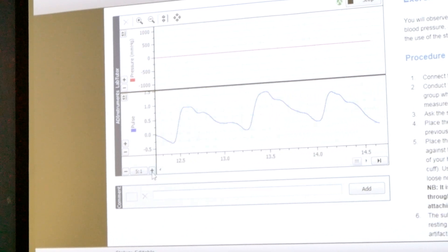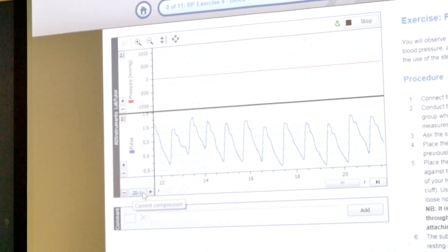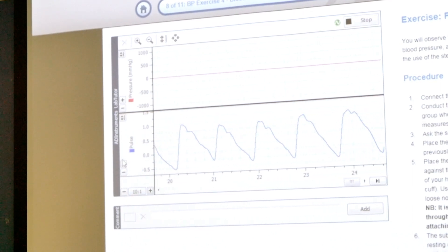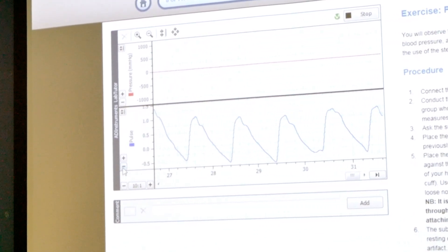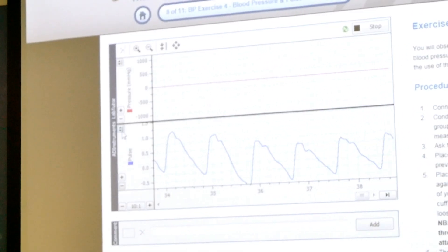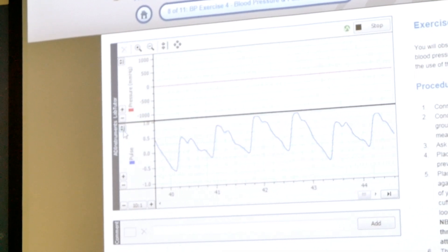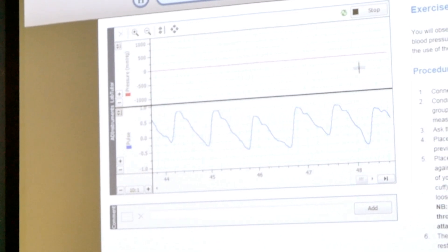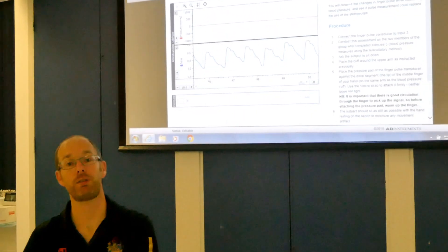When we want, we can speed it up or slow it down at the bottom, or zoom in or zoom out. Whenever you're collecting data and want to review it, the auto scale button down here is most useful because it will automatically scale to the right scale you need. We've now collected enough data so we can press stop and move on to analyzing it. How you can do that will be shown in the Lab Tutor software video.